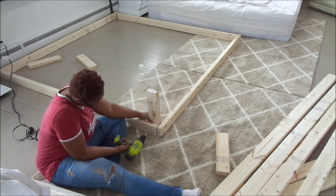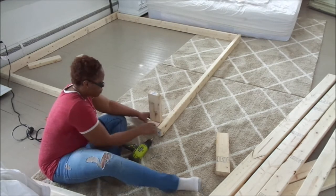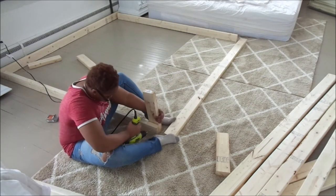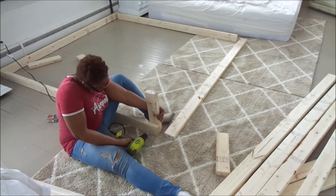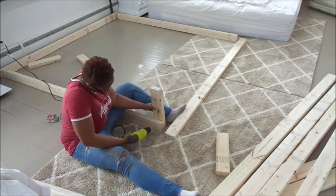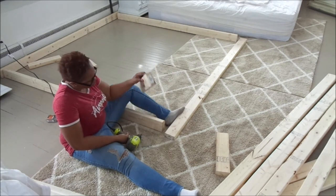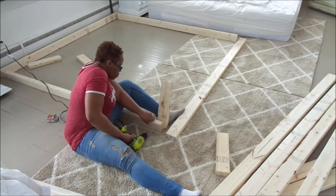I'm going to jump back in real quick because I didn't tell you guys the measurements I'm using for my wood. I am using two-by-fours — I have about 14 pieces. The length is six and a half feet long, the width is six feet wide, and the legs are about 17 inches high. This is for my king size bed.